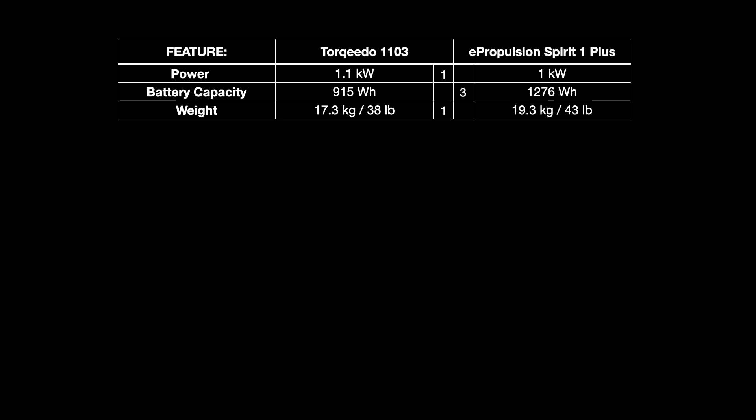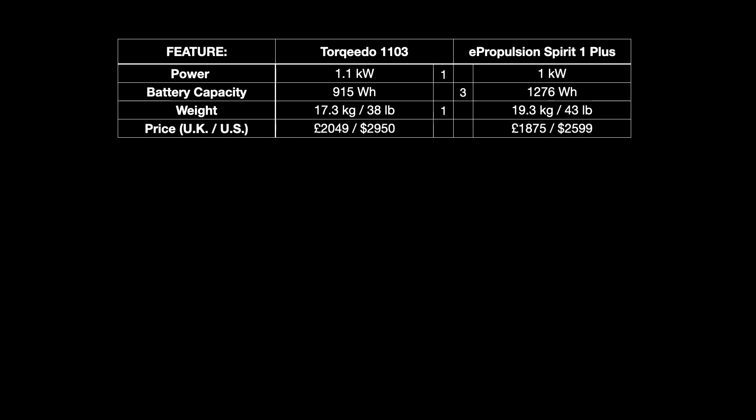Price is quite important — both are a lot dearer than a petrol engine. In the UK, £2,049 for the Torqeedo or $2,950 in the US. For the ePropulsion, £1,875 or $2,599. That's about a 9% difference with the Torqeedo being dearer, so ePropulsion gets 2 marks here.